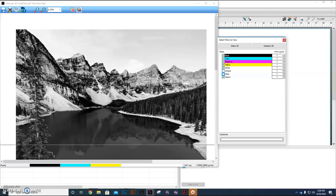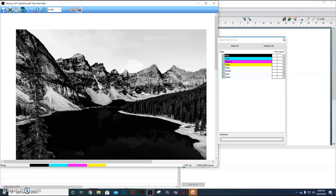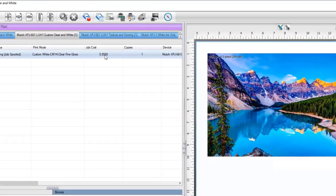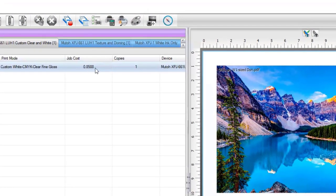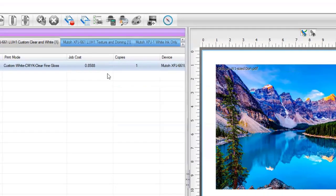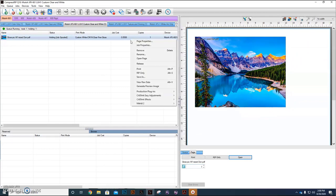I am showing it in black and white because when we do it, it tries to do a composite the other way. Our job cost on this job is $0.8588 — basically 86 cents worth of ink. This is for a 12 by 9 image, a pretty good size image. It is on a white canvas, so there's no white underbase other than the texture of the white underbase, and we're simply going to click and print the job from here.